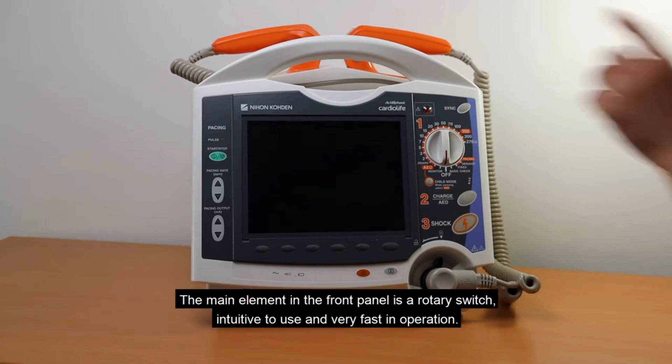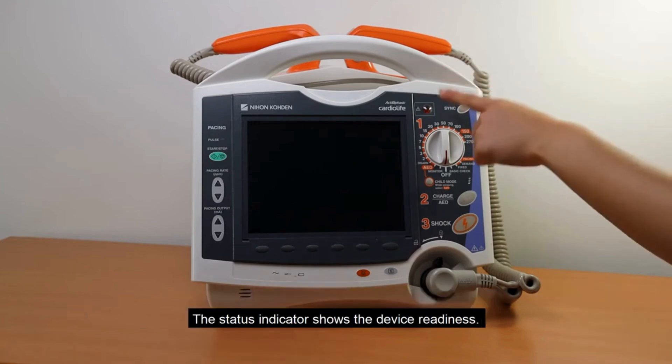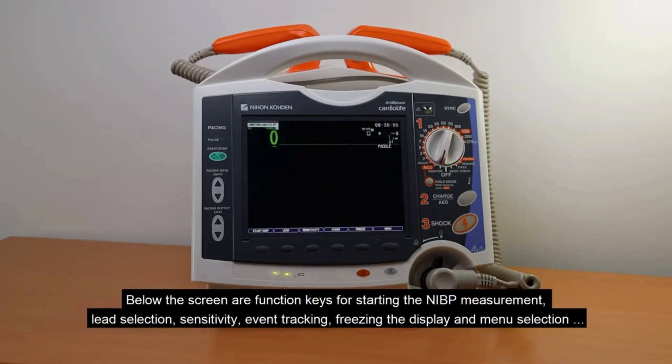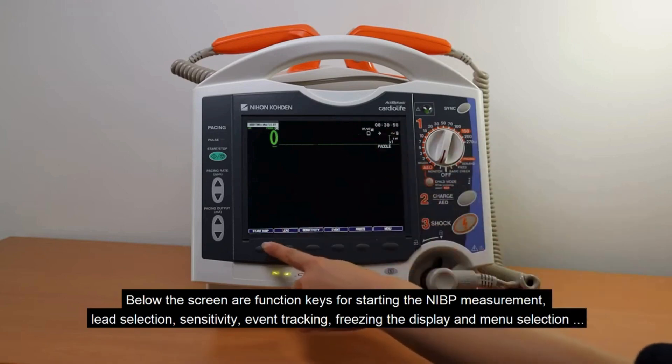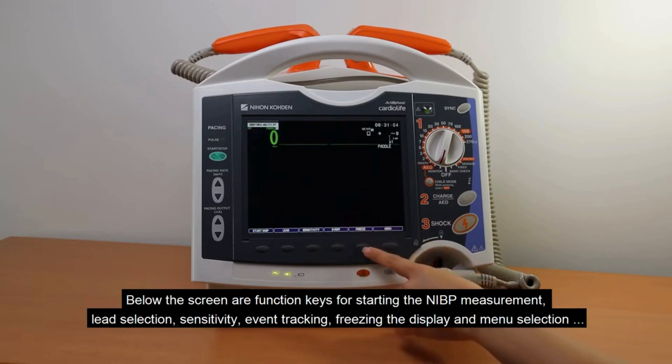The main element in the front panel is a rotary switch, intuitive to use and very fast in operation. The status indicator shows the device readiness. Below the screen are function keys for starting the NIBP measurement, lead selection, sensitivity, event tracking, freezing the display, and menu selection.